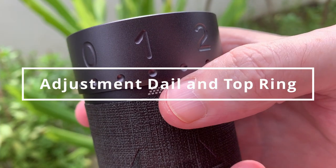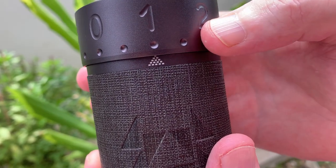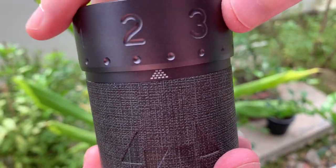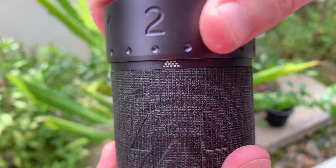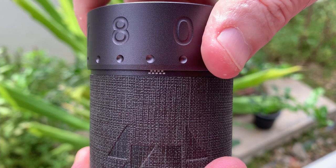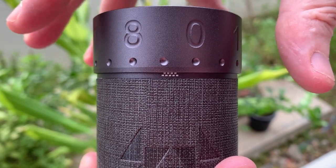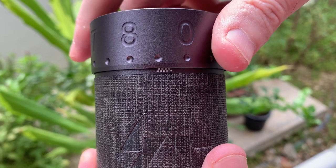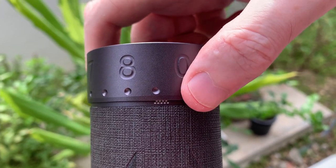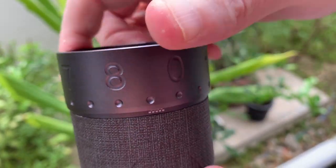Another inclusion in this grinder is a visual indicator that shows how open or how closed your adjustment dial is. Counterclockwise is to open and clockwise is to close, so you can see it going down and covering things up as you close the burrs. It's kind of a visual aid to let you know where your adjustment dial is and how open it is. I don't think it serves any other purpose than that, but it's a nice little inclusion — a couple of other grinder brands have this kind of design as well.